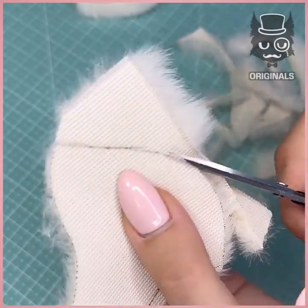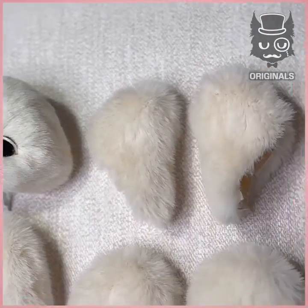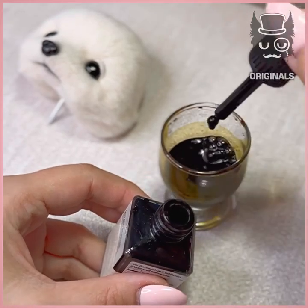Let's create the most adorable stuffed raccoon towel. First we're going to cut the parts we need and assemble them all together. Once you have all your parts,